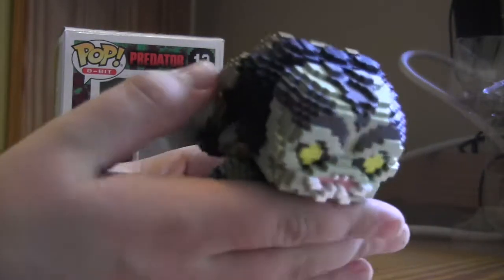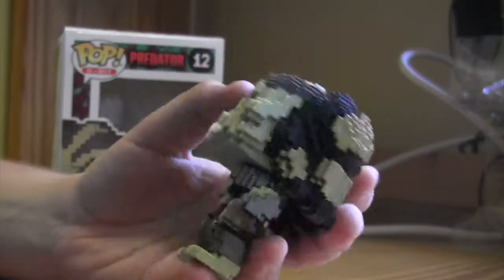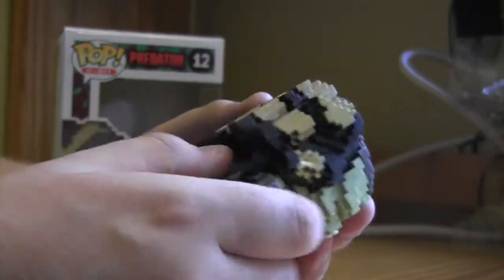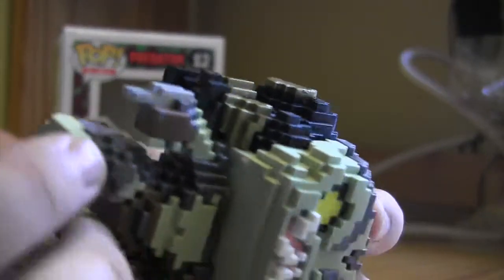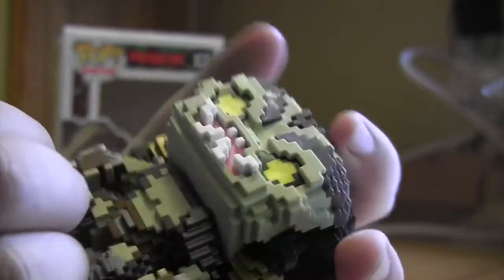I love this. I'm just gonna go ahead and say it — I love it. It's essentially an 8-bit version of the original Predator figure they released, except now done in 8-bit. I love the way they did the dreadlocks — they got it perfect. They put little claws on the side, which remind me very much of the Shredder claws from the 8-bit Shredder figure. They're lined up perfectly and painted just to perfection.